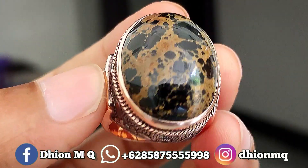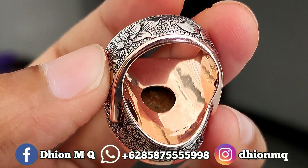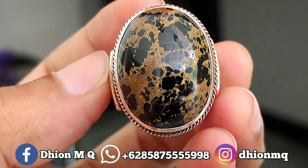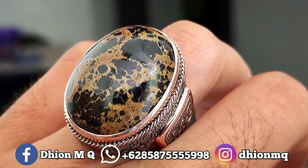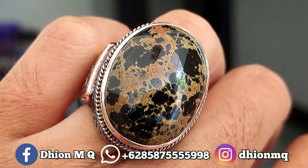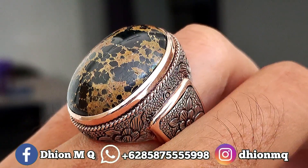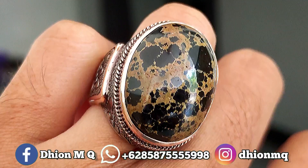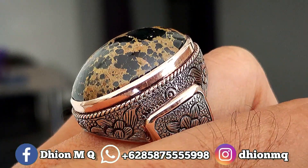Untuk penampakan belakangnya kurang lebih seperti itu, silahkan disimak. Saya jamin untuk kualitasnya ini istimewa sekali. Kemudian untuk penampakan di jarinya, dimensinya medium — tidak terlalu kebesaran dan juga tidak terlalu kecil — sangat pas sekali dipakai buat harian. Untuk detailnya warnanya masuk ke warna hitam legam.